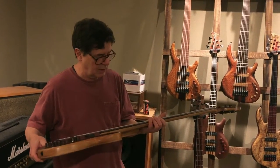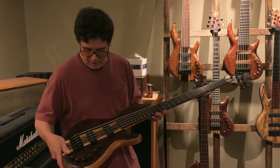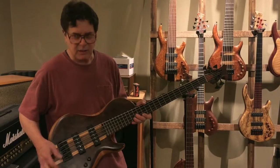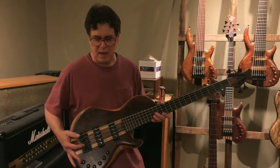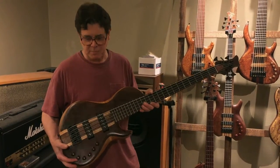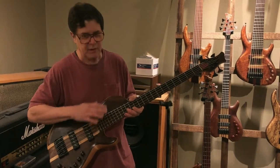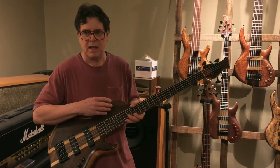It's got an Indian rosewood fretboard and an Aguilar OBP3 preamp with two fat stack Nordstrand pickups.